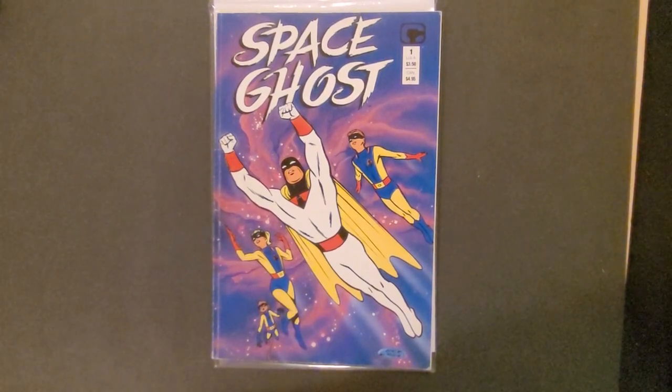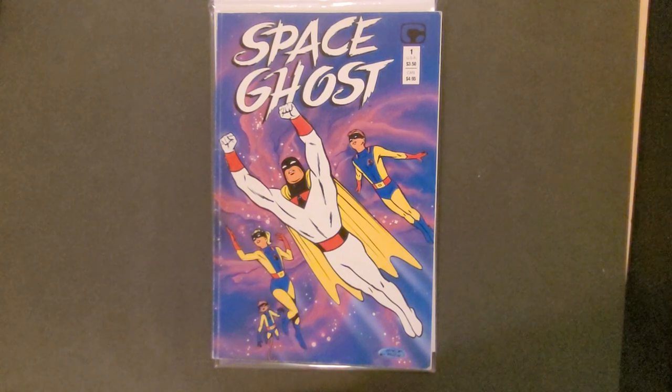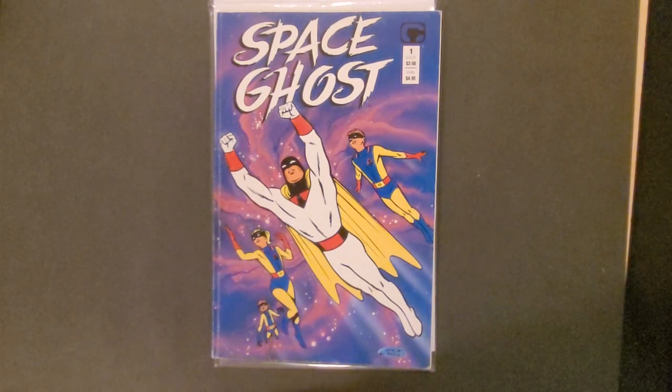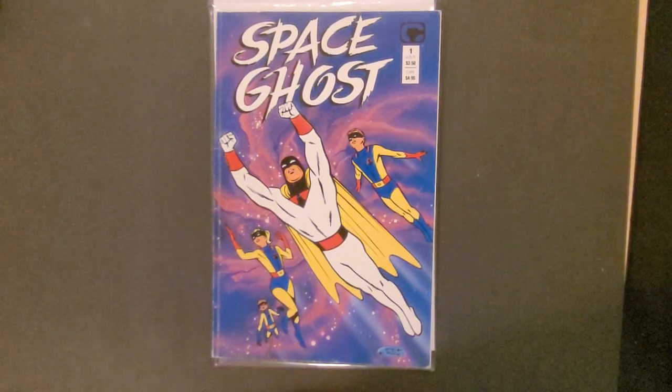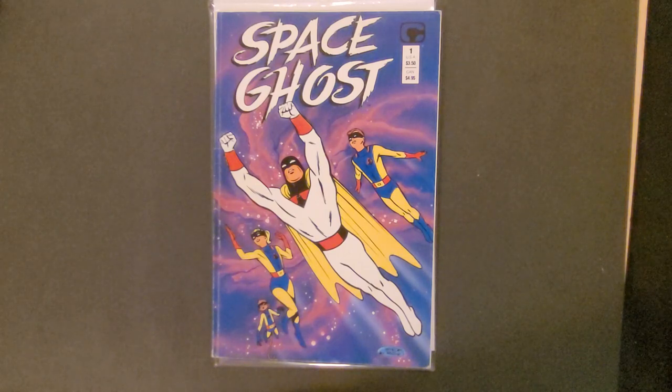Hello there, this is David from David Books and Comics and today I thought I'd go through some more of the ghost theme. This is Space Ghost, and Space Ghost was created by Hanna-Barbera Cartoons back in 1967.